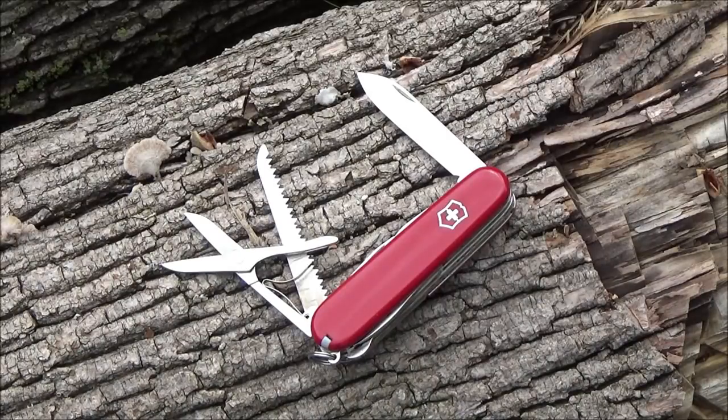Hey, what's up YouTube? Welcome to my video on the Victorinox Fieldmaster Swiss Army Knife. You are at the We All Juggle Knives channel. In this video, I'm going to be doing a lot of different tasks with the different implements on this.